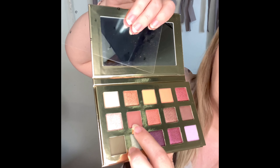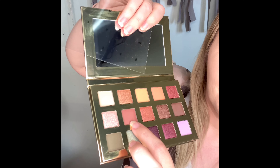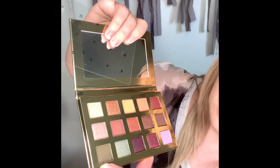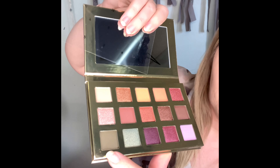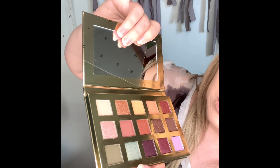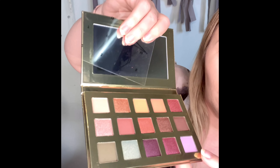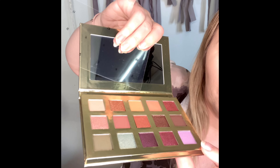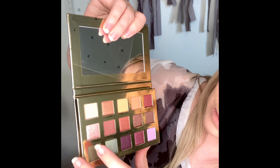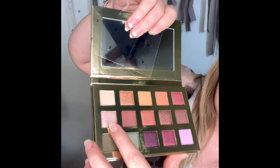We have a nice sort of browny mauve-y burgundy sort of color, a dark brown, a sage green — probably more of a dark navy green — and a gorgeous purple violet color at the end.